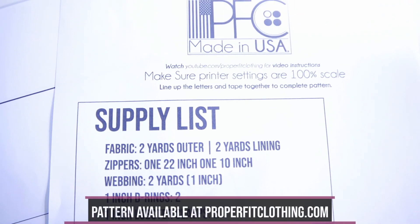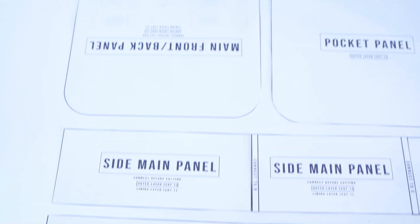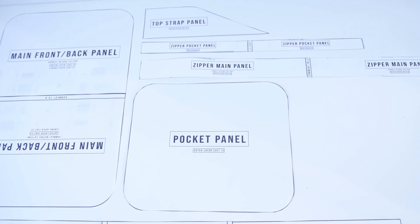You also need your pattern, which is available at properfitclothing.com. Super easy to use — just download it, print it, and you're ready to go. Links for all the supplies will be in the description, so definitely go check that out.